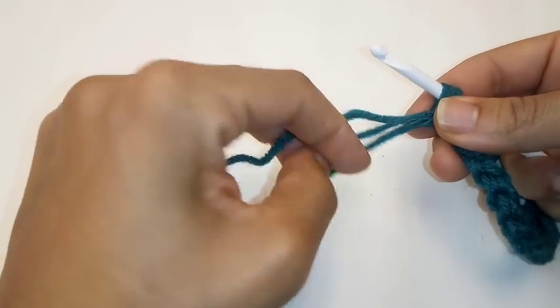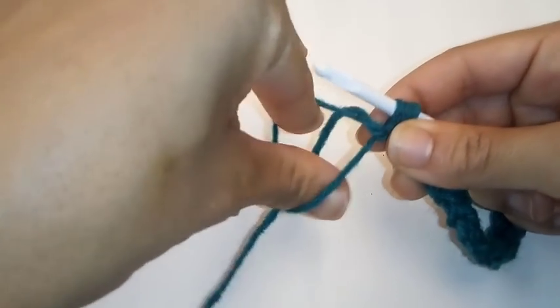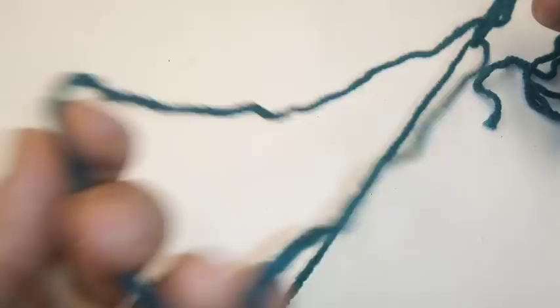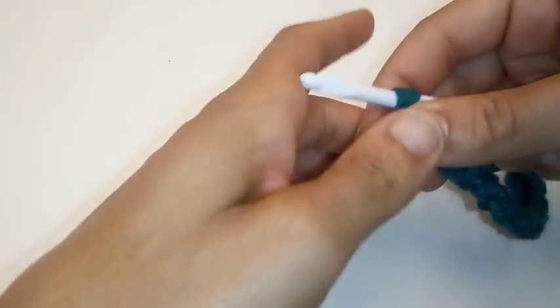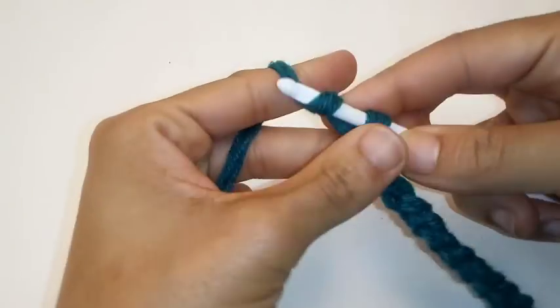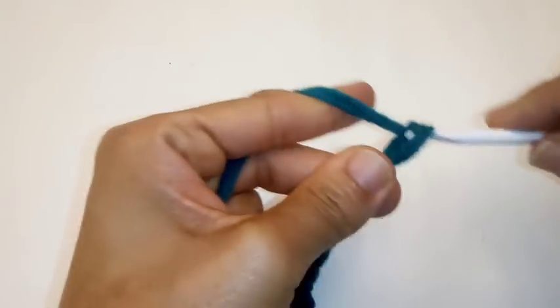Once again, we ran out of yarn. So we'll put our two fingers through the loop and grab the working yarn and pull. During the tutorial, I wouldn't pull such a short strand — I would pull extra long so I wouldn't have to keep repeating going back and pulling more yarn. I hope that was an easy, quick tutorial on how to create a super bulky or chunky yarn just by using worsted weight yarn, what you have already in your yarn stash.